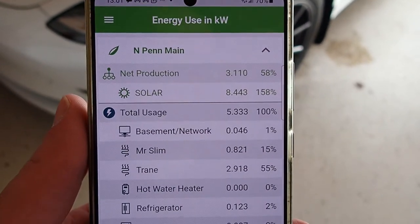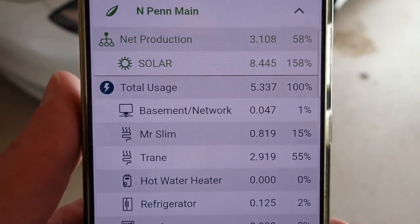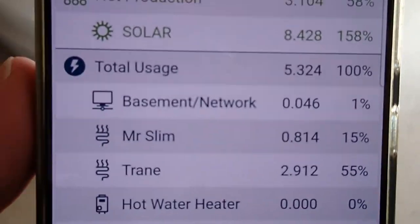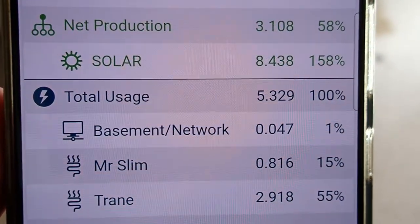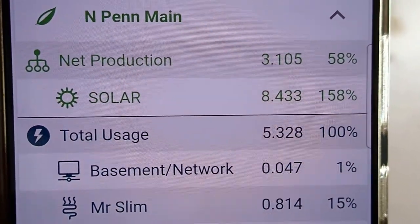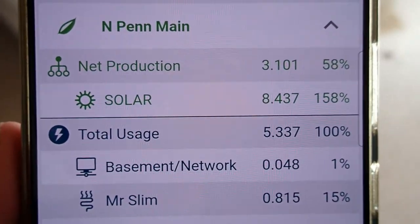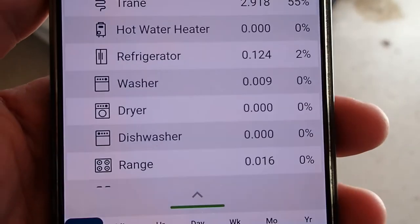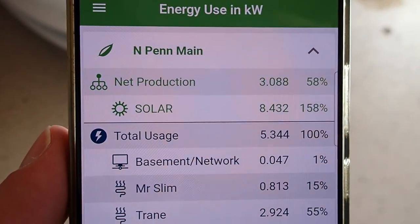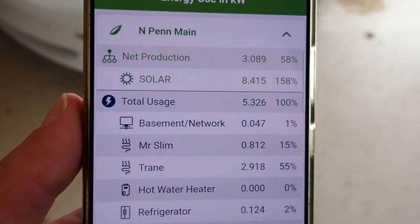Last but not least, I wanted to show this Emporia energy monitor, which is showing me my usage. I have a lot of it hooked up. I'm currently pulling 5.3 kilowatts. My solar is currently generating 8.4 kilowatts. I'm netting 3 kilowatts basically being sent back to the grid at the moment. Pretty neat app — it doesn't have the nicest user interface, but it's plenty for what I need. So we are back on grid power, and that was the last thing I wanted to show.